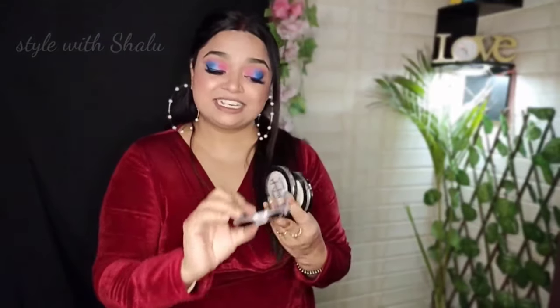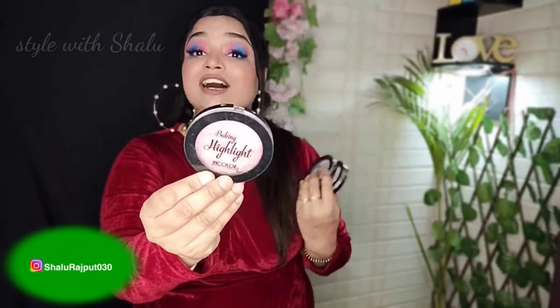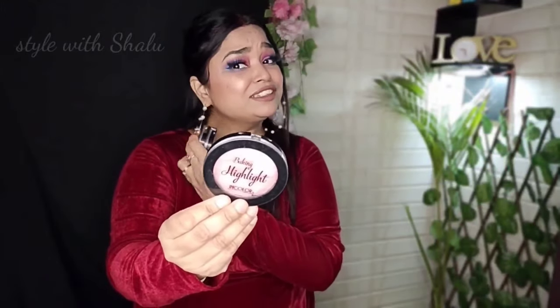So guys, today's video is about the best highlighter. If you like anything, I will try to provide the link in the description box. I am going to show you the highlighter — this is the ink side highlighter, which is a very good baking highlighter. I have bought three of them, and even though the expiry is only one year old, I can still use them. This is a white shade and a white-gold shade — it's a little golden. I will show you the swatches.